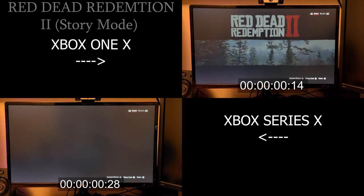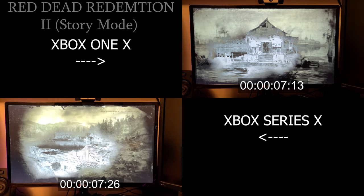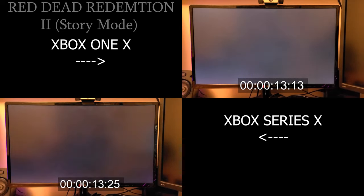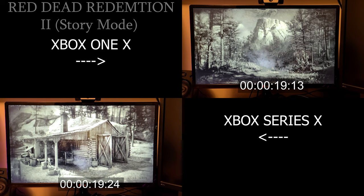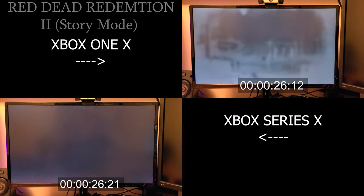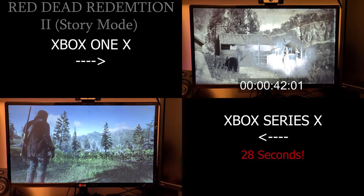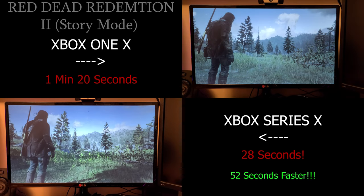Now it's time for Red Dead Redemption 2. For a guy who's put over 250 hours into the story mode, two campaigns, and one 100% completion achievement unlocked, I've spent my fair share staring at this loading screen — and not just this loading screen, the fast travel loading screen as well. The Series X knocks about 30 seconds off the time it takes to fast travel from one destination to another, and it boots this game in 28 seconds. I was speechless, because this game's got loads of textures — it's really dense. For it to be 52 seconds faster than the One X is just amazing.